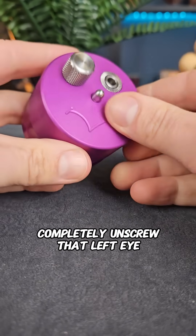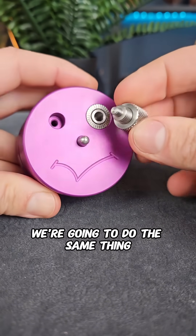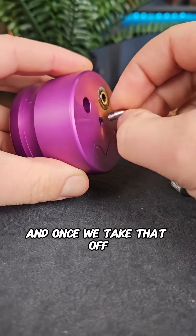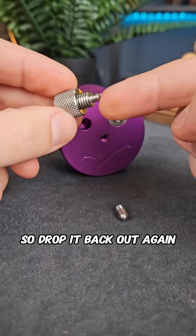The first thing we need to do is completely unscrew that left eye. We can just spin it around and take it out. We're going to do the same thing with the nose as well, and once we take that off it seems like it'll fit really nicely into that other eye. If we put it in there it doesn't really do anything, so we'll drop it back out again.